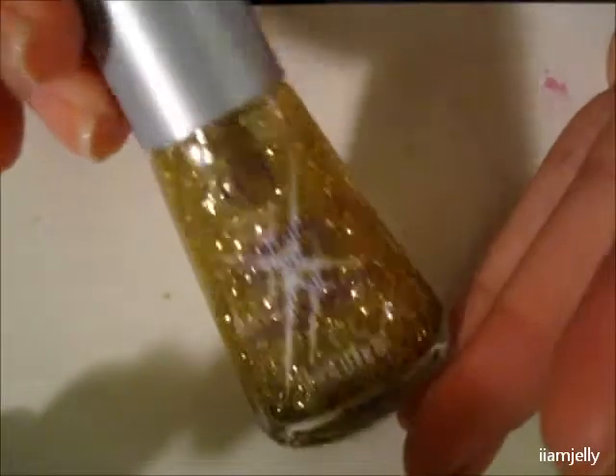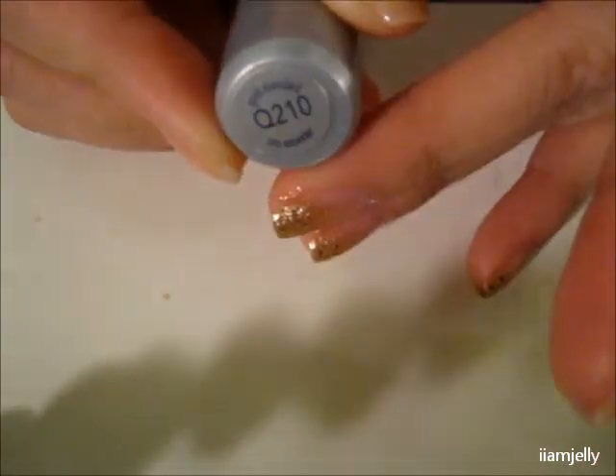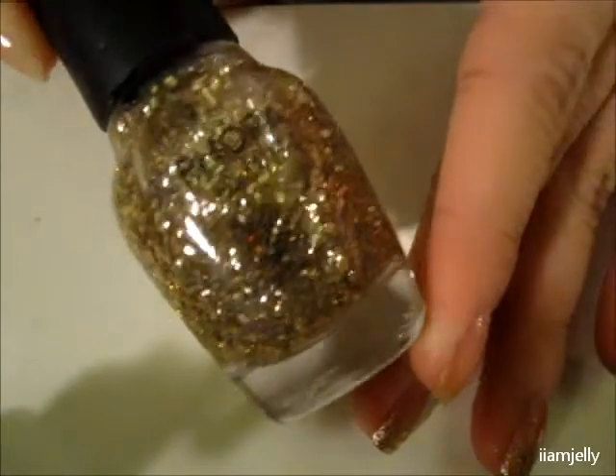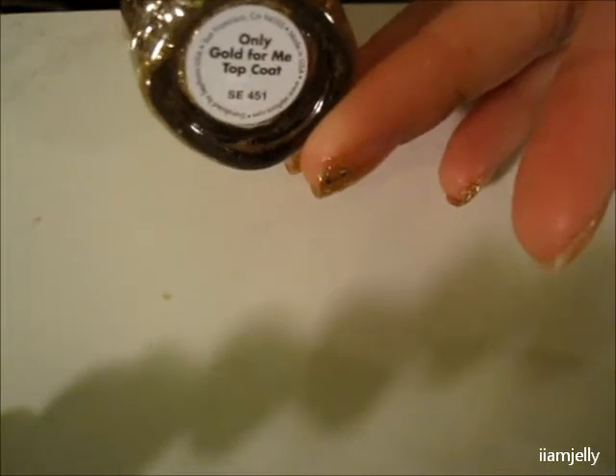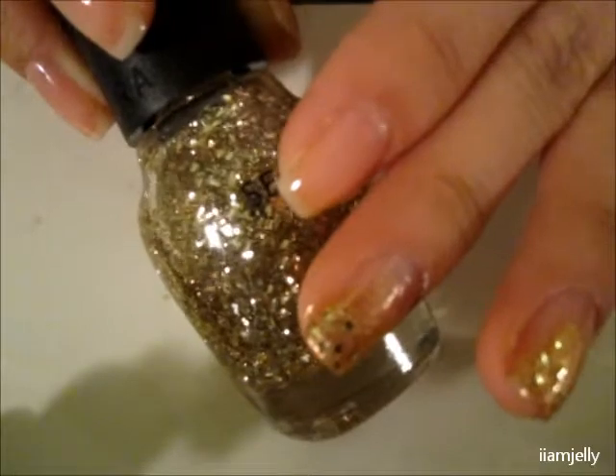Then I will be using this glitter polish by Cover Girl, it's called Gold Standard — it's just gold glitter. And then last but not least I will be using Sephora by OPI, this is 'Only Gold for Me,' which is also a glittery polish but it has bigger dots in it.